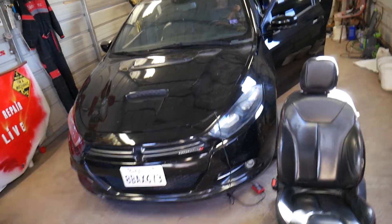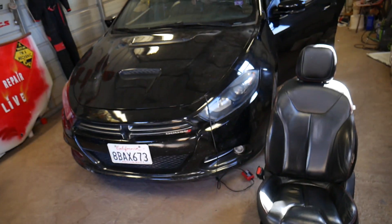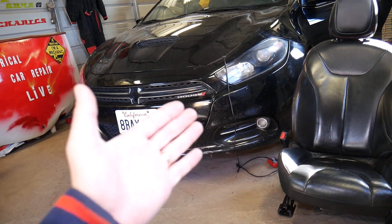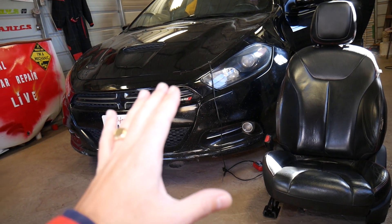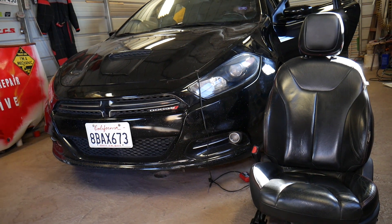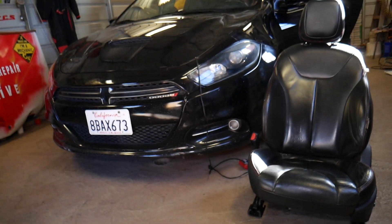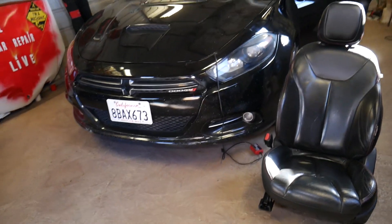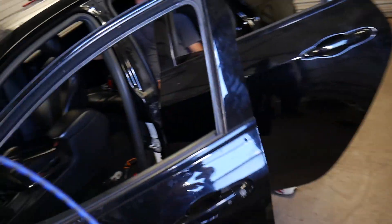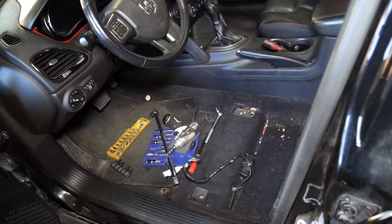We have a 2015 Dodge Dart we'll be working on. Seat belts are part of the airbag system, so you have to disconnect your car battery at least one hour before you remove the seat belt. That way the airbag system will discharge and the chance of something terribly bad happening will be less likely — but it still could happen. If you're not certified and qualified to work on airbags and seat belts, don't do it. We have a video on the channel showing the correct way to disconnect the battery.